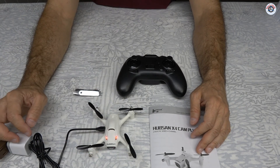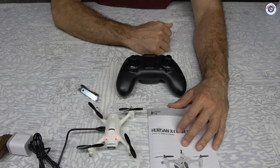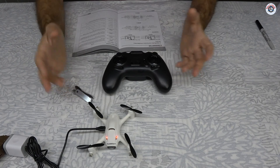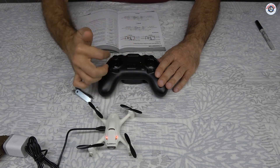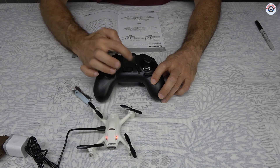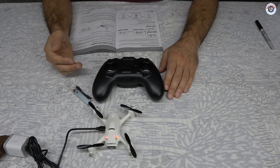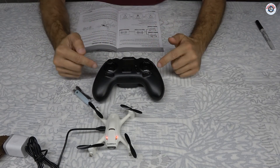While the battery charges, I'll read the manual to see what I need to download to operate the camera. The manual says it takes 80 minutes to fully charge and has 7 minutes of flight time. This came in mode 2 but you can switch to mode 1, meaning throttle moves to the right and elevator to the left. The manual explains how to do transmitter stick calibration — finding the maximums and center of the sticks — with instructions for both mode 1 and mode 2.